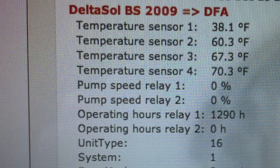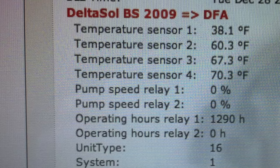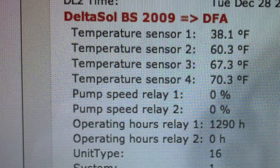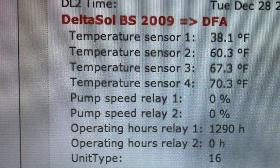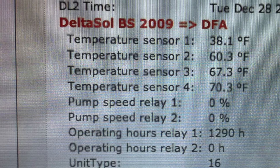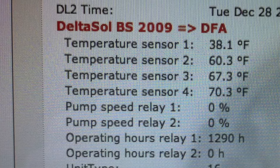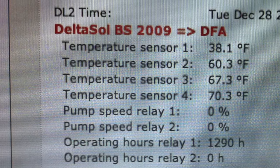Let's look at these sensor temperatures. Sensor number one is the collector — at the beginning of the morning today it's 38.1 degrees. Sensor number four, the top of the tank, is 70.3 degrees Fahrenheit. Sensor number three, the upper middle, is 67.3. And sensor two, lower middle, is 60.3 degrees Fahrenheit. The last thing to look at is pump speed relay one, which gives us a percentage of what capacity the pump is running.